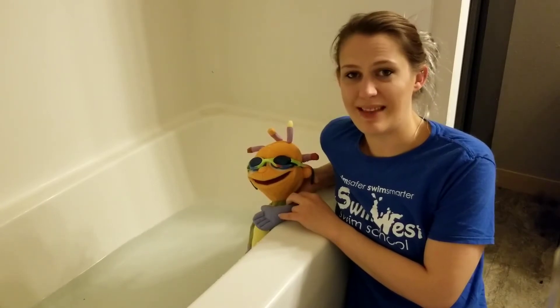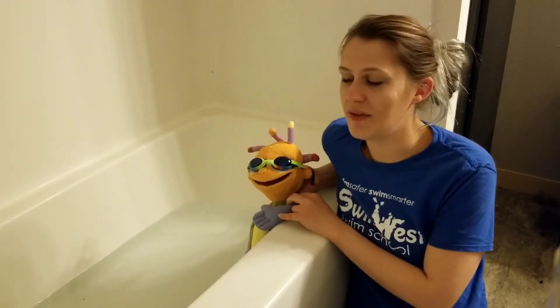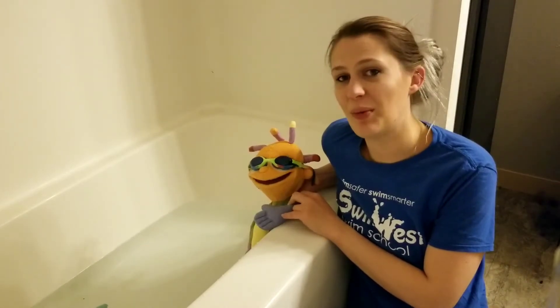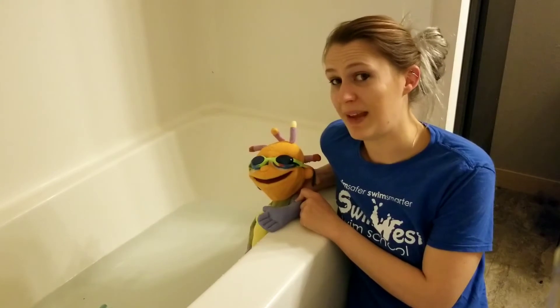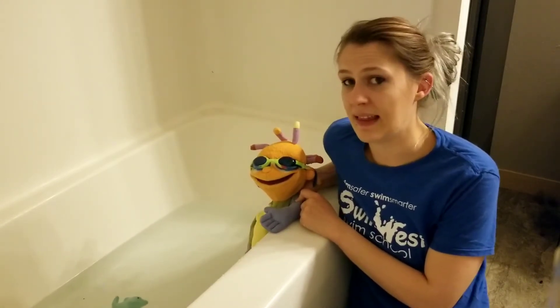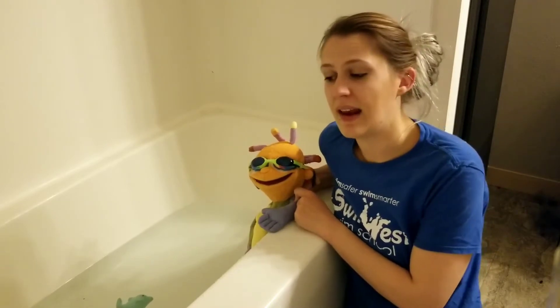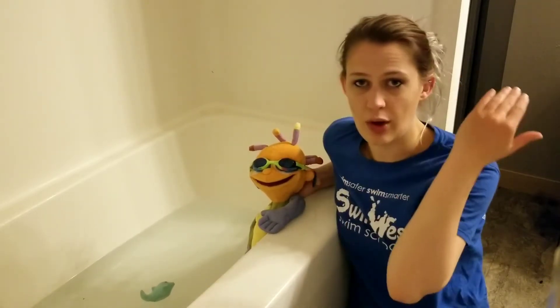Hello everyone, welcome to Battoe Time. In these videos we are going to be learning some water safety and swimming tips that you can work on with your family at home. I'm going to be using my friend called Rabi here as my demonstrator for these videos. In today's lesson we are going to be working on how to get your swimmers comfortable with water washing over their face.